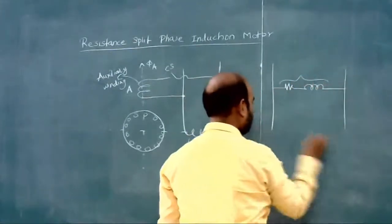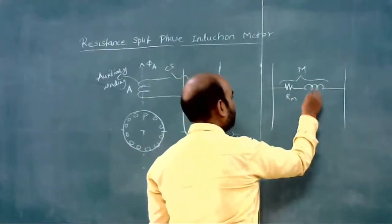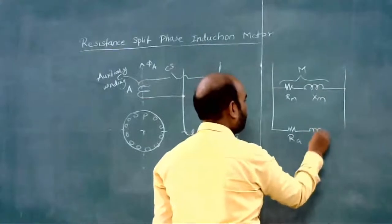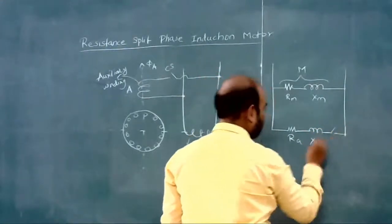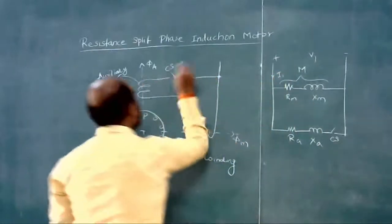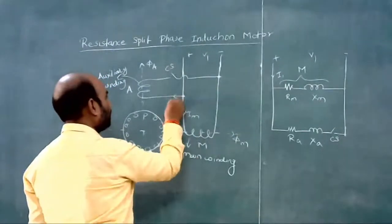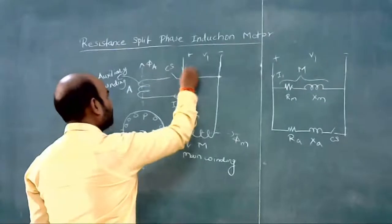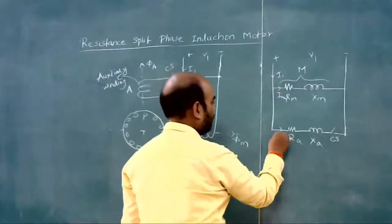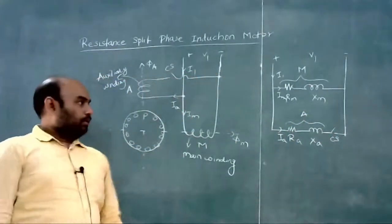We can draw the circuit diagram of this motor. This is the main winding M with resistance RM and reactance XM, and this is RA and XA for the auxiliary winding, with supply voltage V1. Current I1 splits into IM through the main winding and IA through the auxiliary winding.